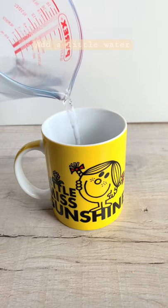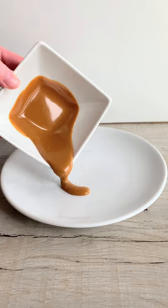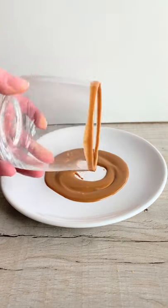I thought I'd try out this Biscoff iced coffee that I've seen going around. I don't have a fancy coffee maker so I just use instant coffee and hot water, then melted my Biscoff spread in a mug and let it cool.